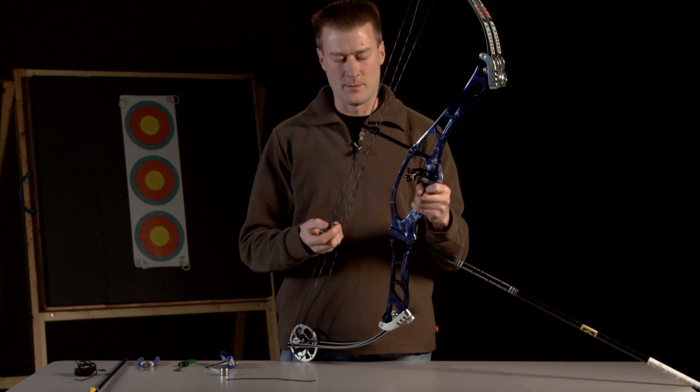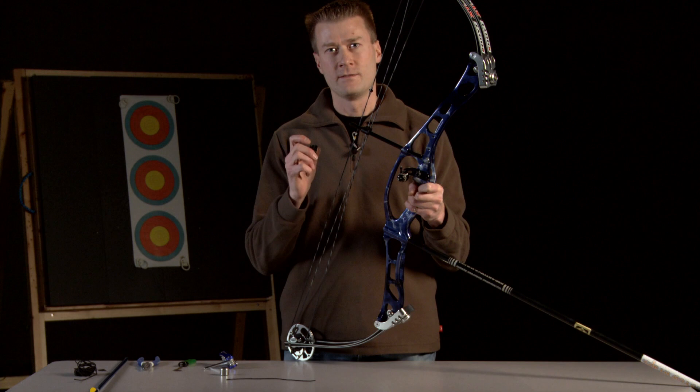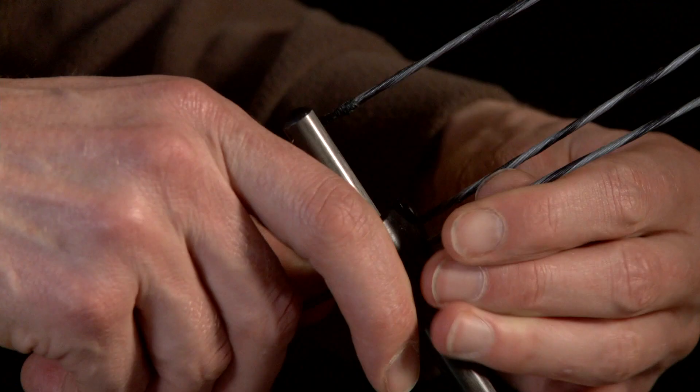On this particular bow I'm using a standard cable slide that comes with the bow, and I've modified it by drilling a hole in it. Some cable slides you can buy are manufactured ready to tie straight to a drop away arrow rest with the hole already pre-drilled. You can use either alternative — it doesn't matter. Here I'm just going to switch over the cable slide to my pre-drilled one.